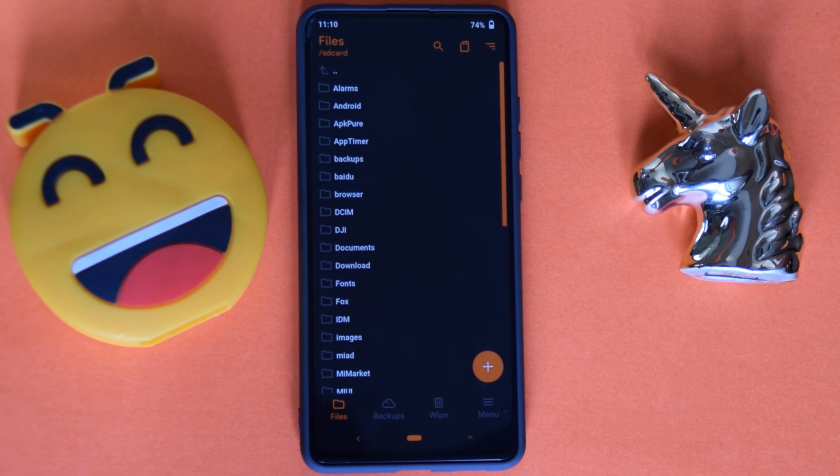What's up guys, welcome back from Mr. TechBoss. In this video I'm going to be showing you guys the first impressions and quick look of the Xiaomi MIUI 12, the first build running on the Redmi K20 Pro. So without further ado, let's jump right in.